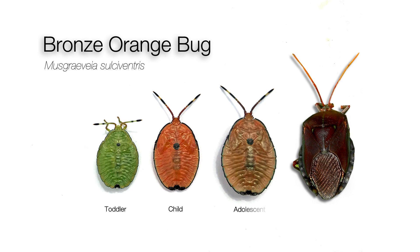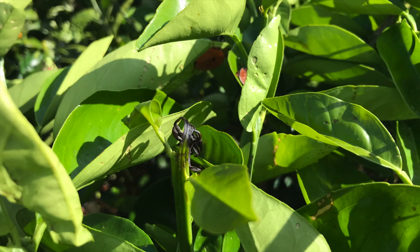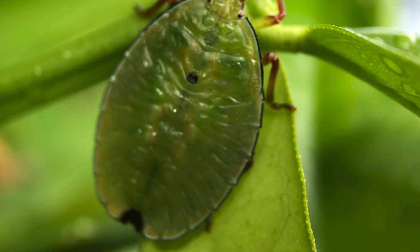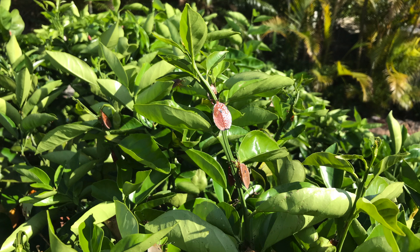Bronze-orange bugs can do a lot of damage to citrus trees. They'll suck the sap from new shoots, fruits and flowers, causing them to shrivel up and die. And once they get established, they can be very hard to eradicate.